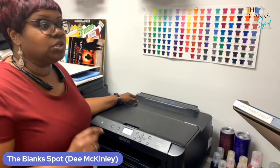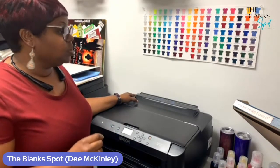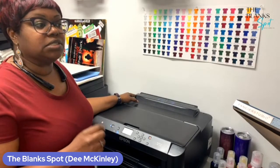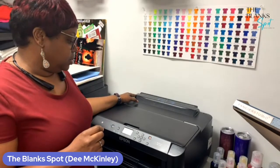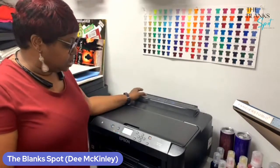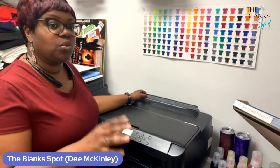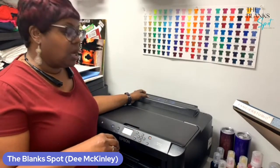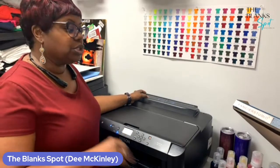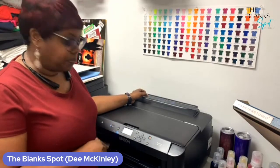Remember, do not do a bunch of print head cleanings on your printer because every time you do the print head cleaning, that maintenance box is filling up. As I stated before, if you get any lines in your print, you may have to push the air through, which I'll do another video on. I suggest getting a purge file and just doing a purge through the printer.